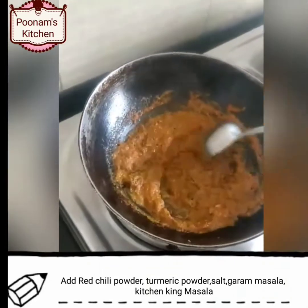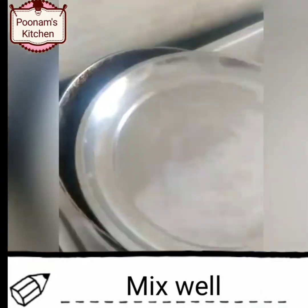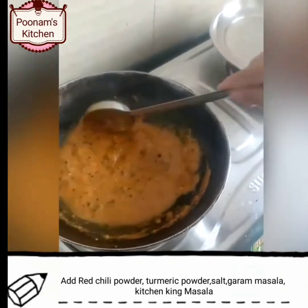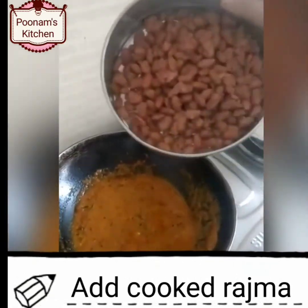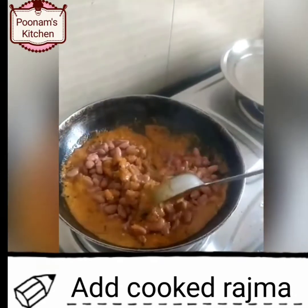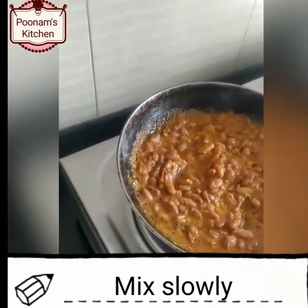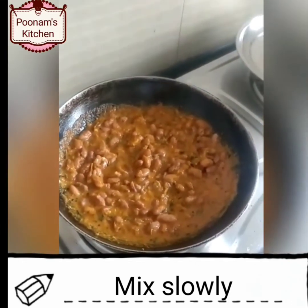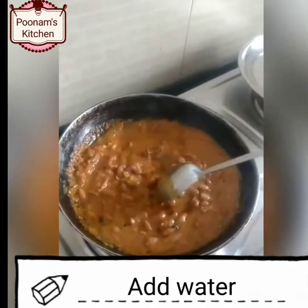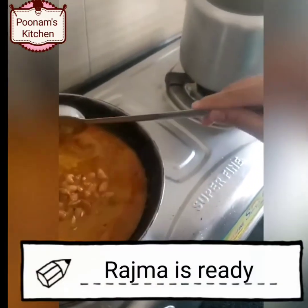Mix it and cook it. As the masala gets cooked, add a little bit of water, then add the cooked rajma. Mix slowly and add a very little amount of water. Cook it for 5 minutes on low flame. Our rajma is ready.